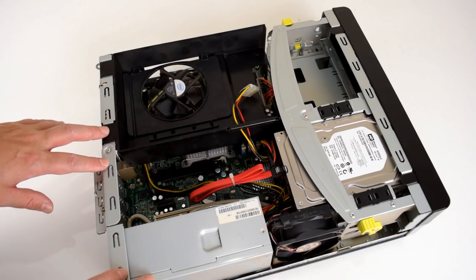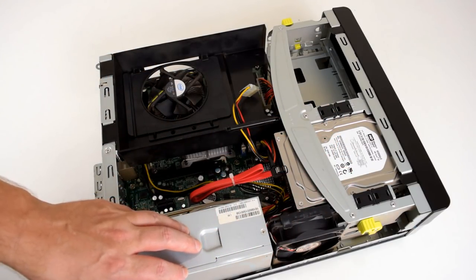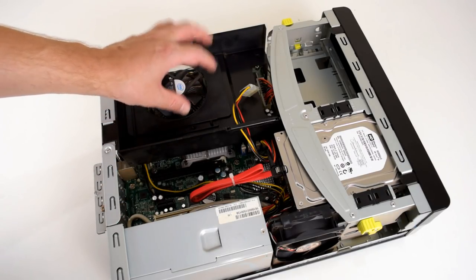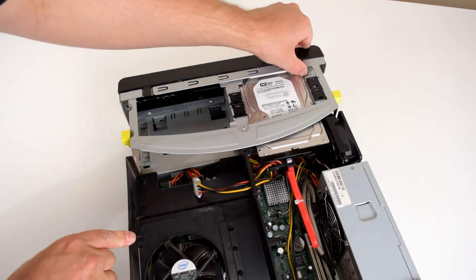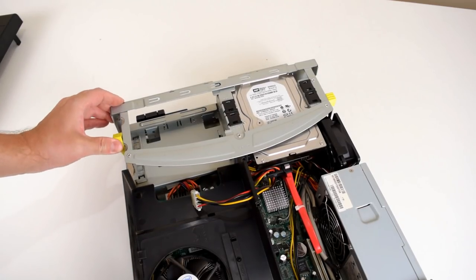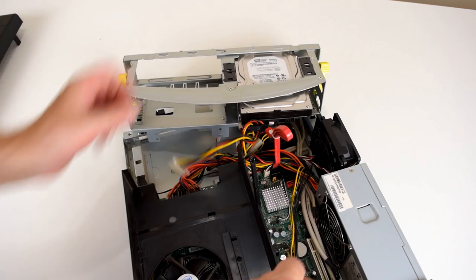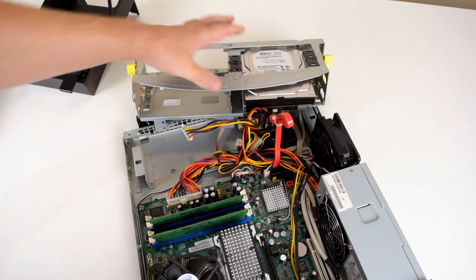This is what the machine looks like with the cover removed. We've got the power supply here, a hard drive — it is indeed an 80 GB Western Digital — a cooling fan, and a couple of expansion slots: one PCI and the others are PCI Express. Here's the processor with its cooling solution. We then remove the front panel by loosening some tabs, and lift away what is essentially a cooling duct, giving us full access to the computer.